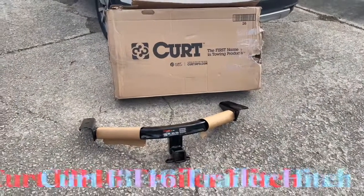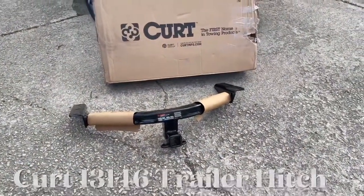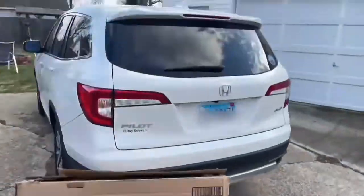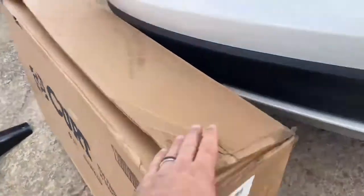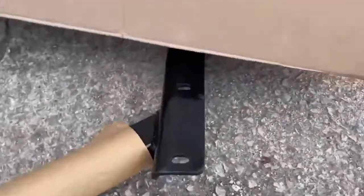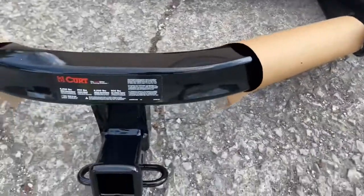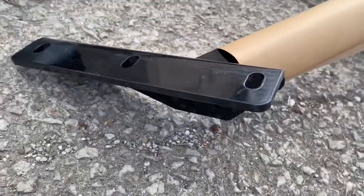Hey guys, this is the Curt trailer hitch from Amazon. I got this just today and I wanted to show you — I'm going to put it on my Honda Pilot. The box came pretty torn up, look at this, good grief. The UPS driver was a little embarrassed, but actually there's nothing wrong with this hitch — no scratches, nothing like that. I was just very impressed with that.